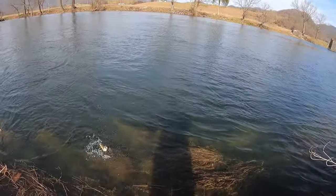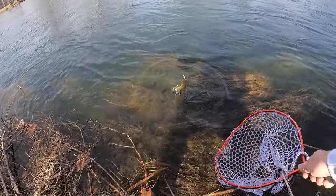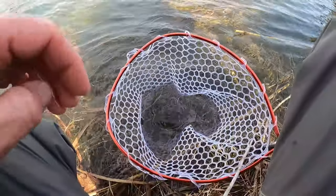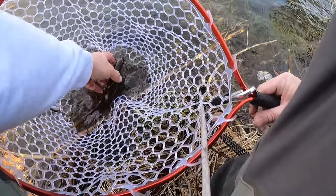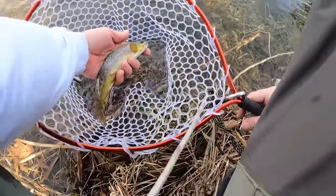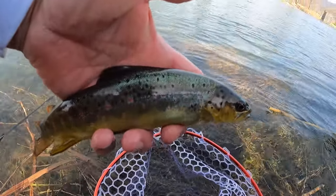First fish of the day and it had to be the smallest one. I did get me a new net — that other one I had had a hole in it. There he is y'all — pretty little brown.